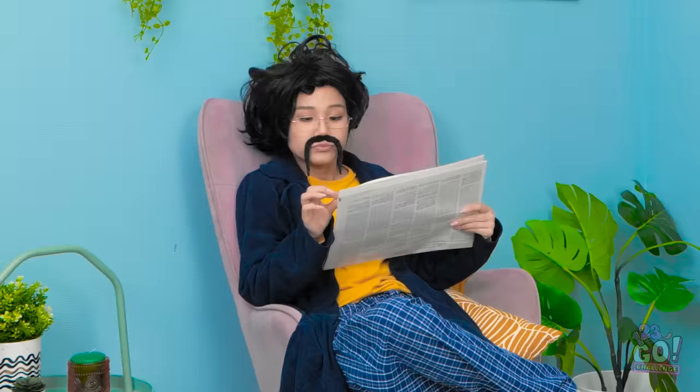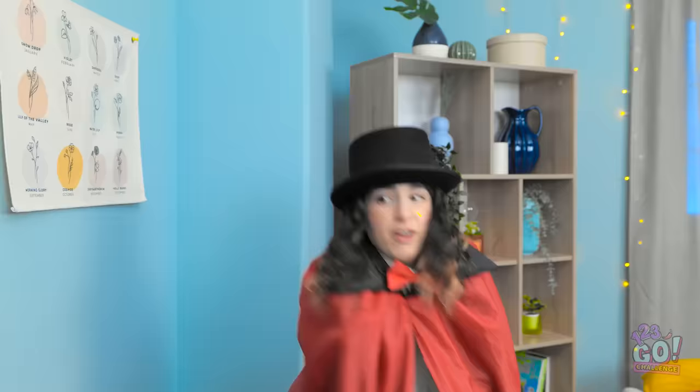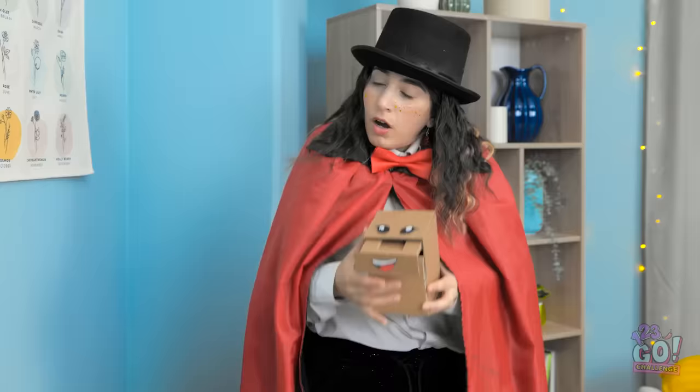Bye, Mom! Reading the paper, huh? Well, not anymore! Hi! And you are? I present to you this piggy bank! Poof! A drawer! Isn't it amazing?